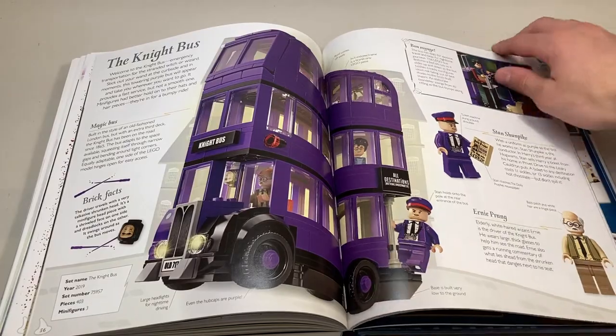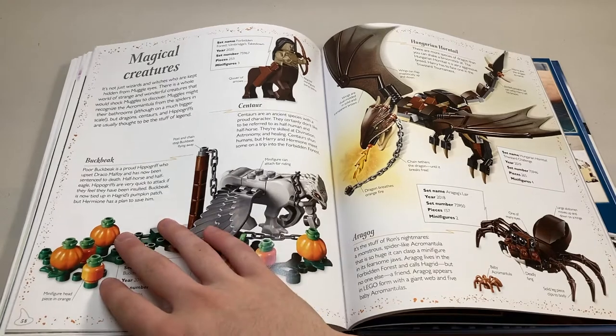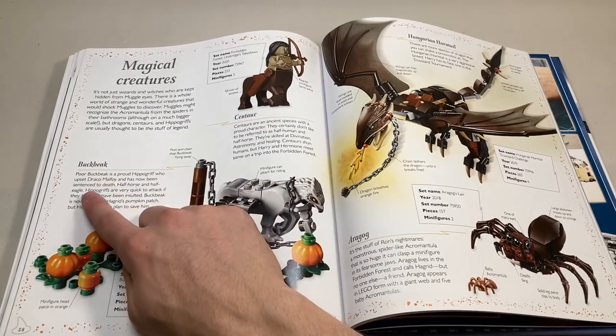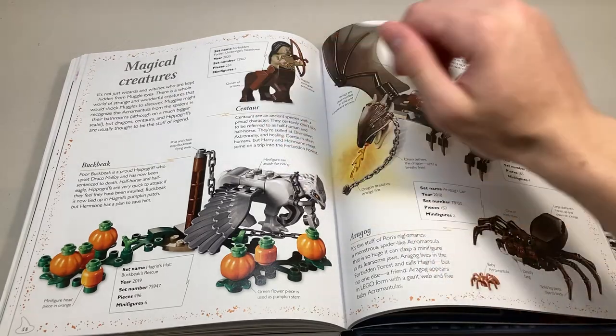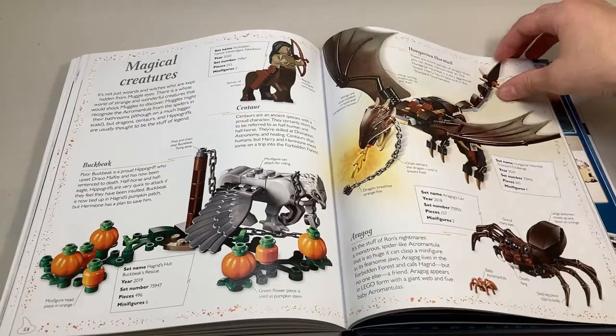All this is about the Night Bus — just facts about the set, nothing too interesting there. Now we get some magical creatures — they talk about Buckbeak, who the book describes as a proud hippogriff who upset Draco Malfoy and has been sentenced to death. It's a cute way to put it. We get a bit about the Centaur, the Hungarian Horntail, and Aragog. Pretty nice build.